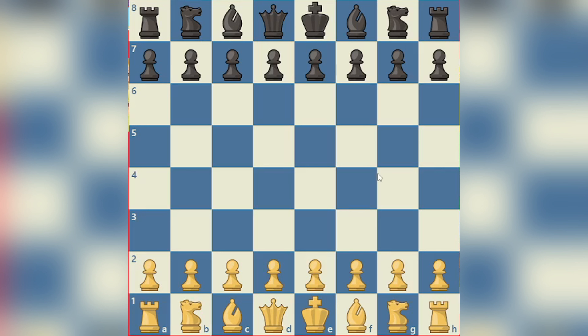Hello everybody, this is Piano Maestro Pachni and today we are going to be learning about how scholars made, like how to win in just 4 moves using the Scholar's Mate.